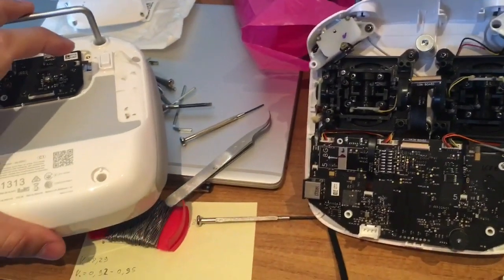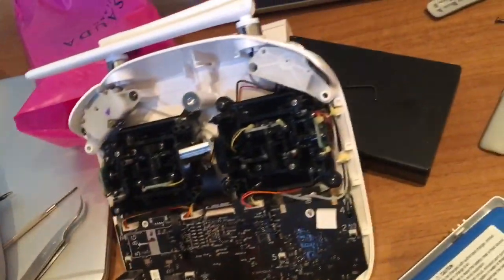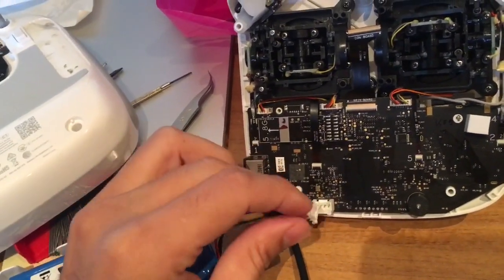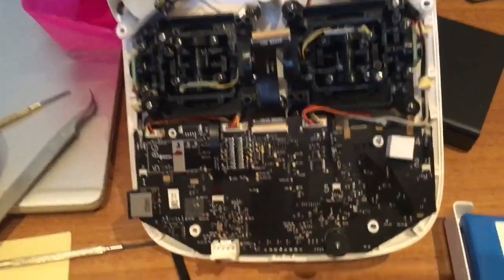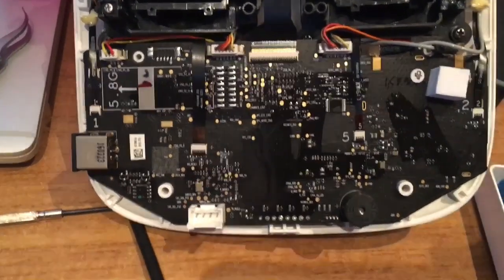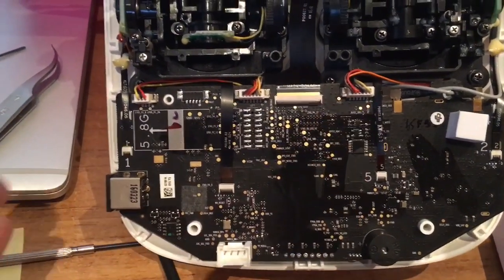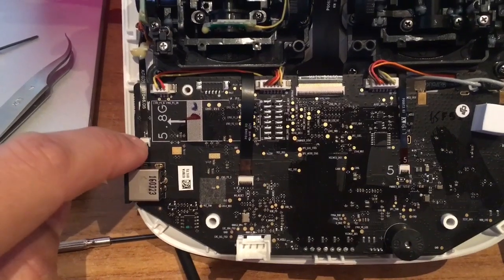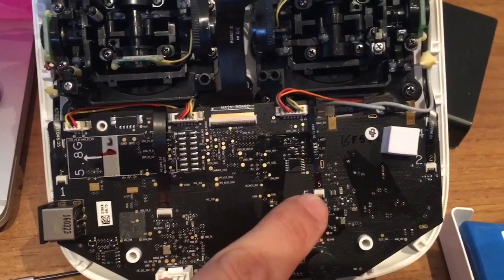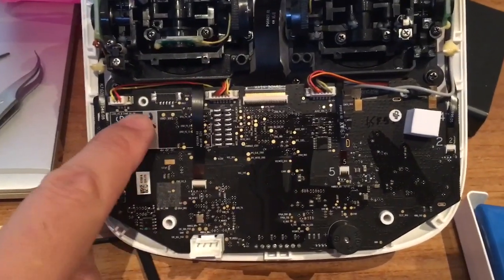Once open, you will see the battery connected on this side. You will just have to unplug this connector. Then continue by removing all these connectors — one, two, three — then remove these flat cables — one, two, three, four, five, six — then remove these two screws.